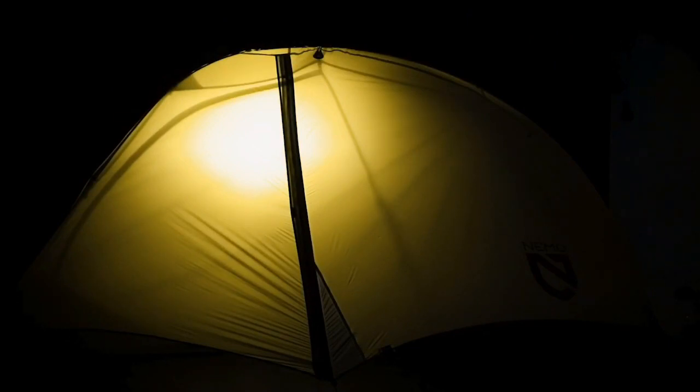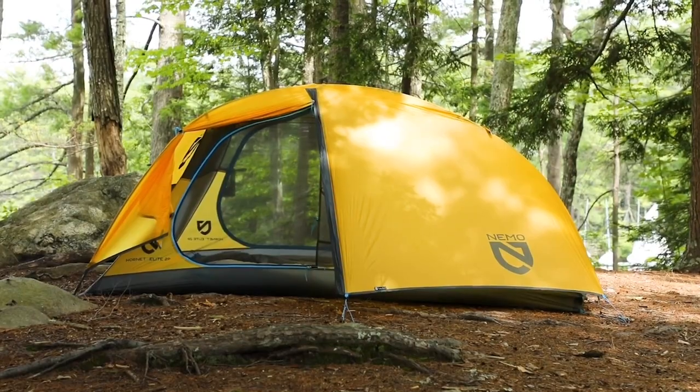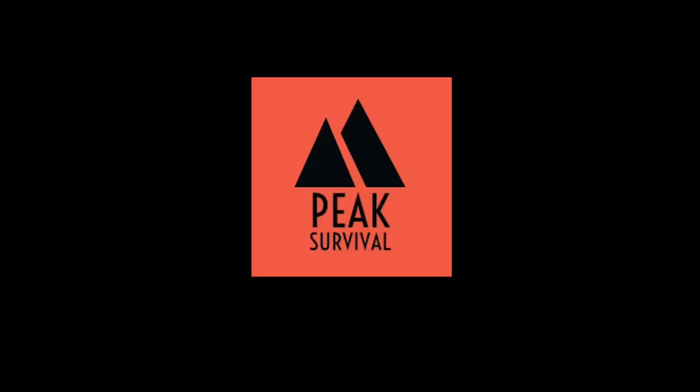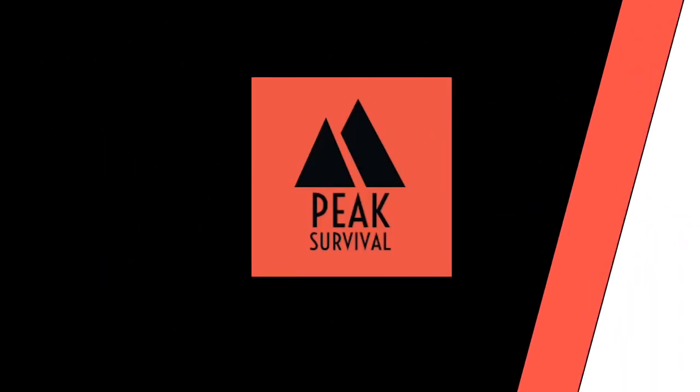There is also a small gear pocket for your basic essentials and a light pocket at the top so you can turn your headlamp into a tent lantern. Thank you for joining me at Peak Survival — feel free to leave your comments below and don't forget to subscribe!